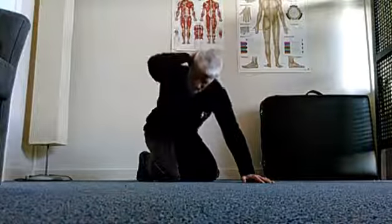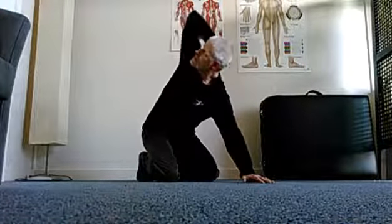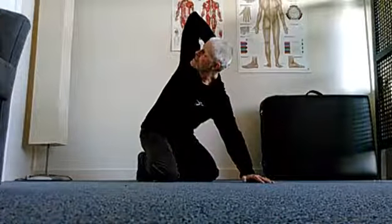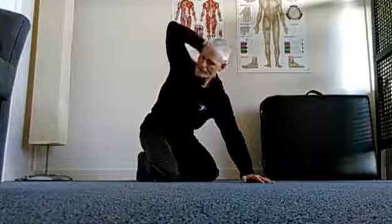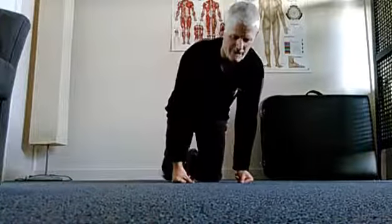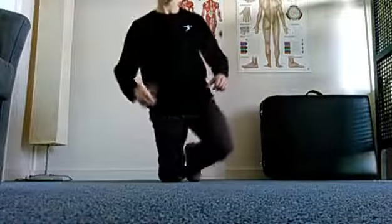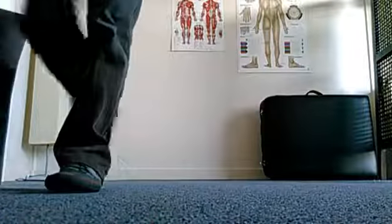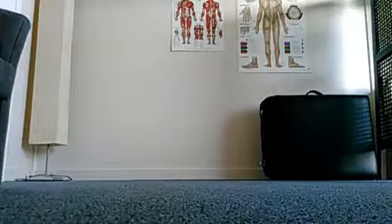Then a slow movement twisting upwards, making sure my eyes are following the elbow. Repeat that — you may do it five or ten times, whatever feels comfortable, slowly progressing. Do three sets of it, and make sure you do the other side as well.